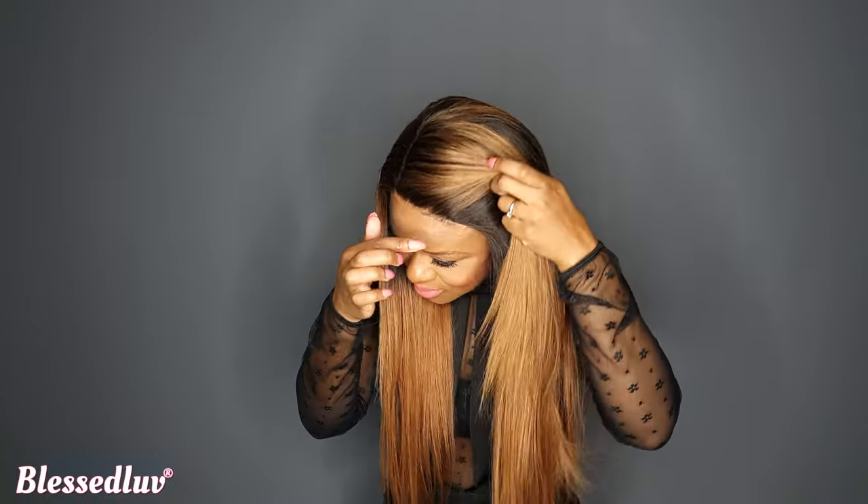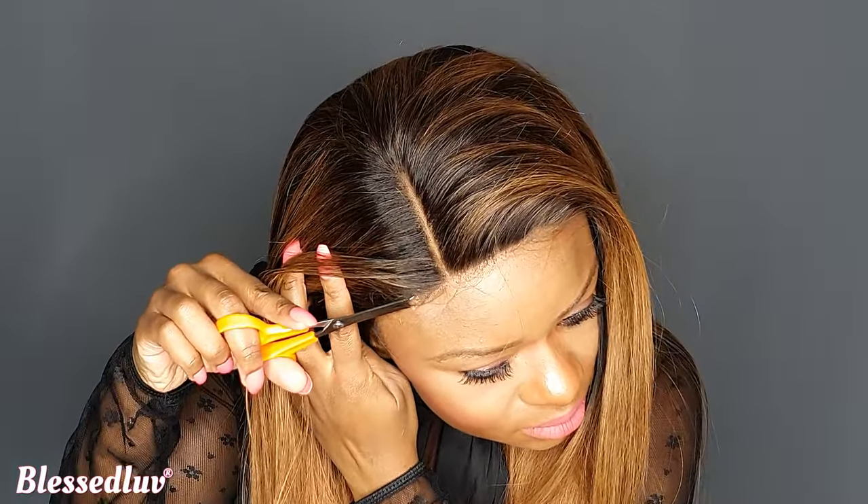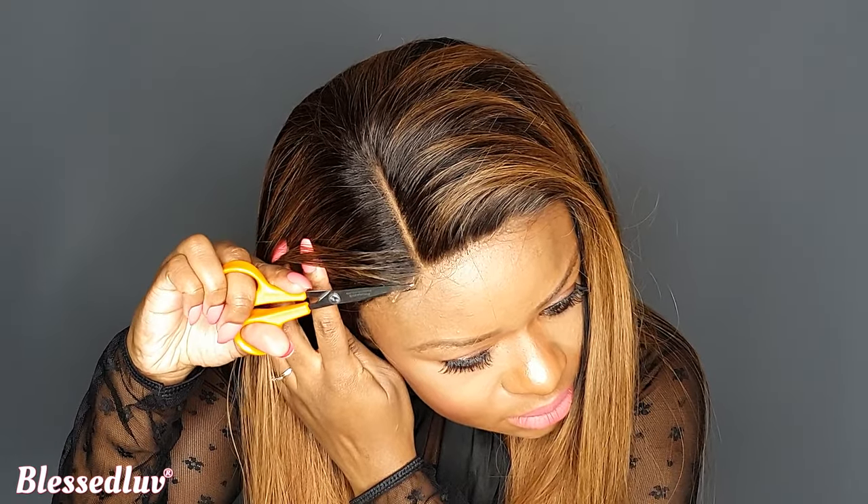This is how you cut off the edges of your closure. When you cut off these edges, your closure will always lay flat, every time.